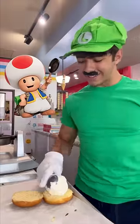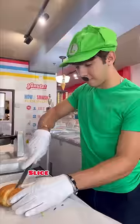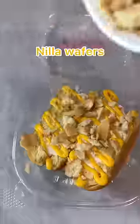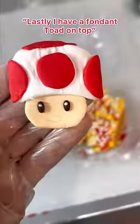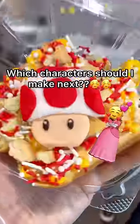Next is for Toad — vanilla ice cream, donut on top, and hot press, slice, yellow vanilla drizzle — drizzle god — vanilla wafers, sprinkles. I have a fondant Toad on top. This one looks amazing. Peach would want this one by her side, for sure.